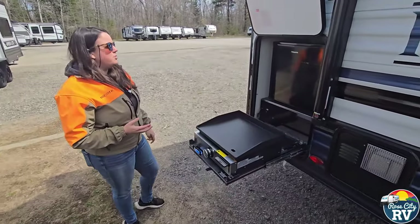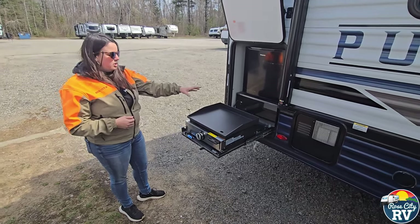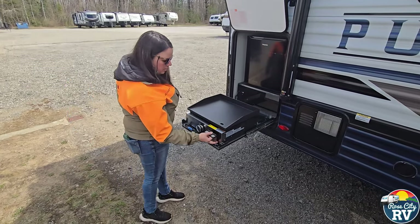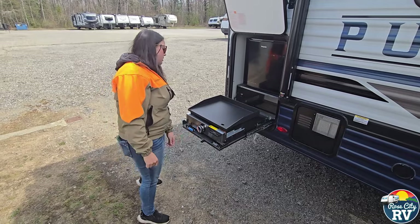Another feature you don't normally see in a small unit is this outside kitchen. It gives you a little refrigerator, plus this nice cooktop that you treat just like a cast iron. It's got a little grease drawer to catch everything, so you can be your own hibachi chef if you want.